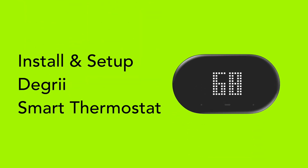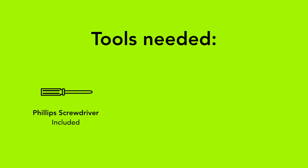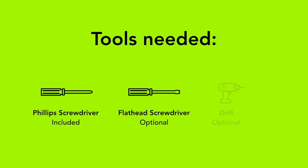Hello, and welcome to Degree. In this video, we're going to show you how to install and set up your Degree thermostat. It should take about 15 to 20 minutes and only requires a Phillips screwdriver. In some cases, you may also need a flathead screwdriver to disconnect your previous system and a drill to help with mounting. Don't worry, we'll be with you every step of the way. You got this!